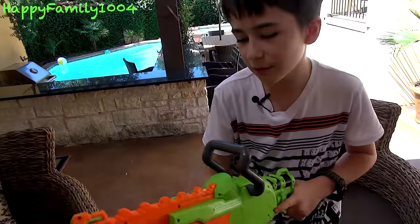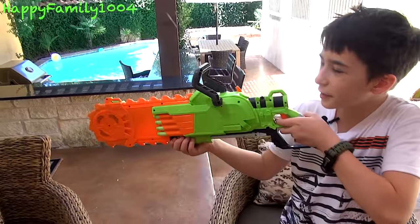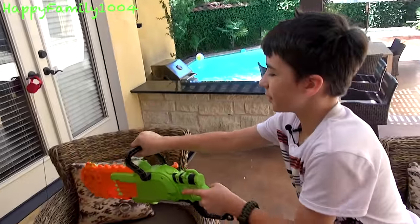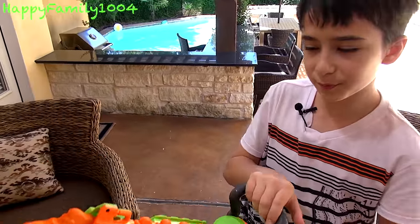So you can hold it like this and go wherever you want. You can shoot people, and when you're out of ammo, just saw them down — which is pretty cool.